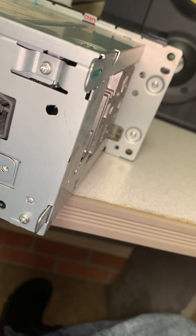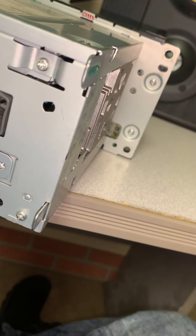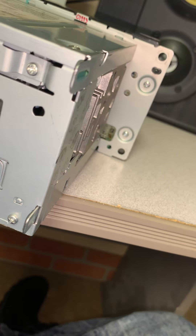And this is my auxiliary power right here. As soon as I plug it in, you can see it's lighting up.